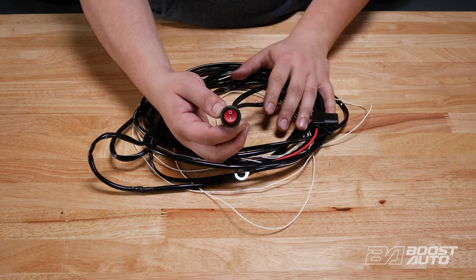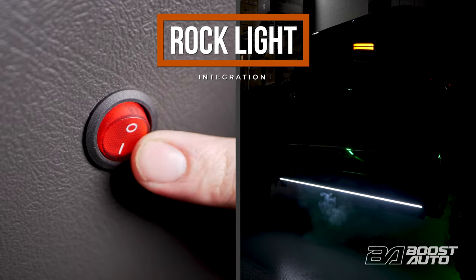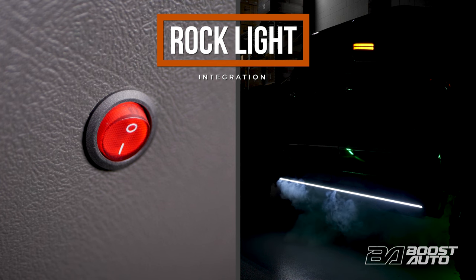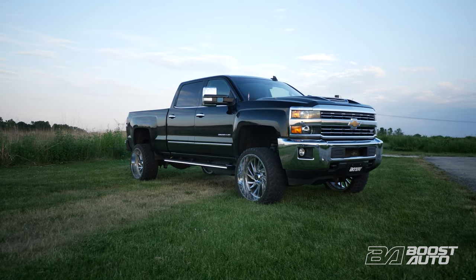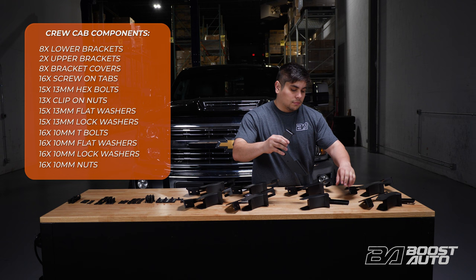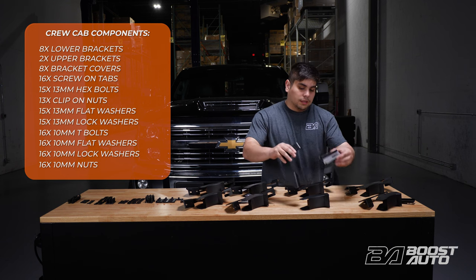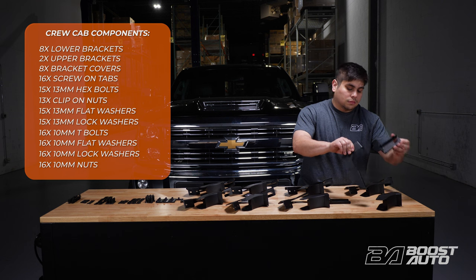The harness also comes with a switch that you can install anywhere on your dash. Adding rock light is a great way to ensure high visibility in the dark, both while driving or parked. Be sure to add rock light when you're building out your running boards. Your hardware kit will contain the driver side brackets and passenger side brackets along with the bracket covers and support brackets. This hardware kit will contain all washers and fasteners needed for your installation.